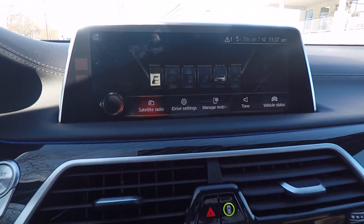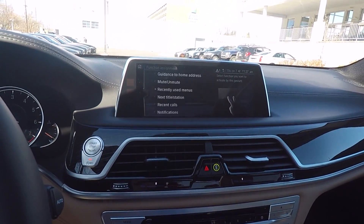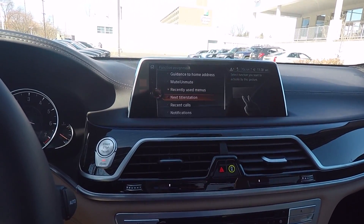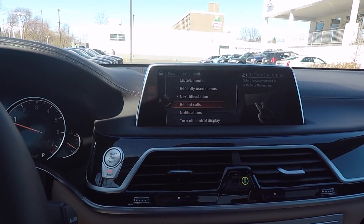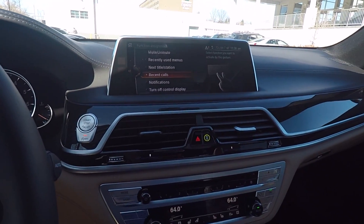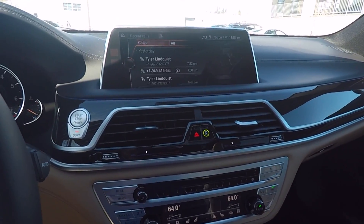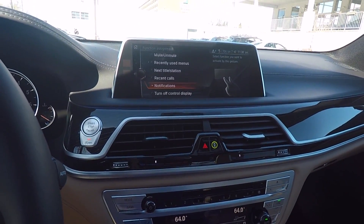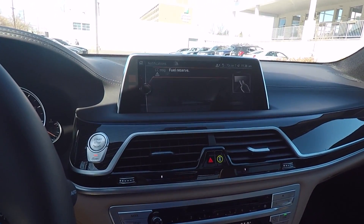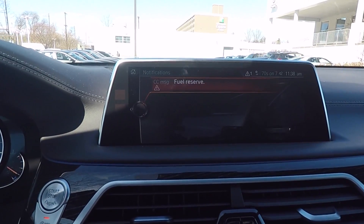Recently Used Menus is pretty cool because it'll show you everything that you've recently used. Next Title and Station we did go over already. Recent Calls — as long as you have a phone hooked up, it'll show you a recent call list. Notifications can be anything that the vehicle is trying to tell you — right now we're on our fuel reserve.